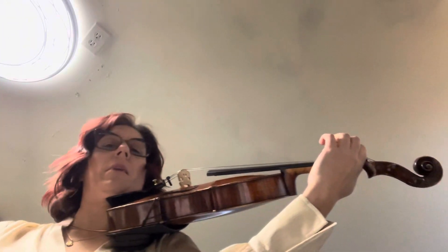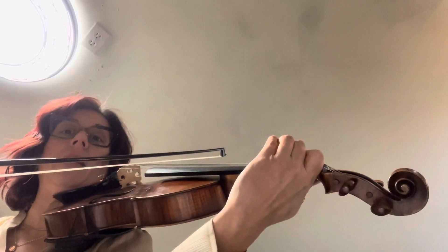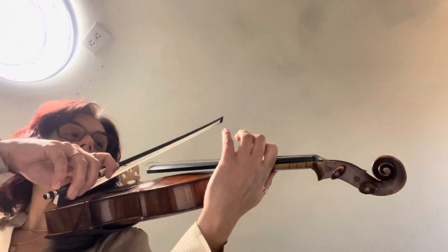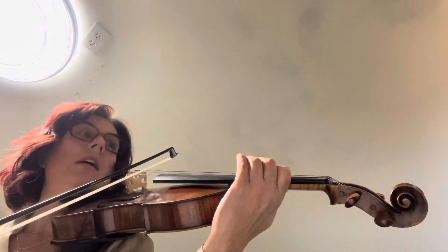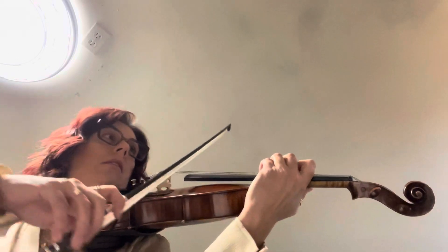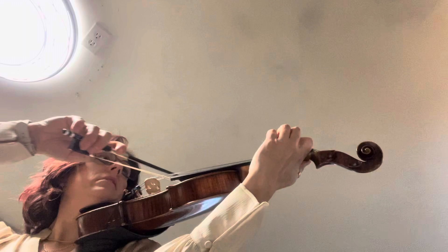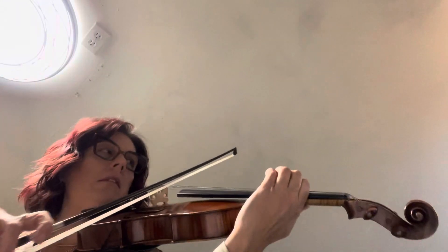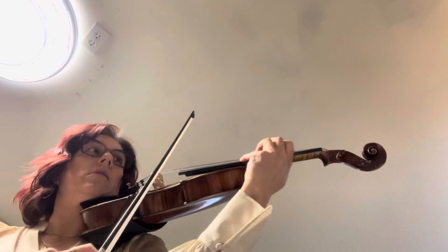What I want you to focus on is that B flat — you have to have it low. That has to be the same tuning as the open G. B flat low three, so it's three right next to the two. Let's play those. B flat. One, two, three.